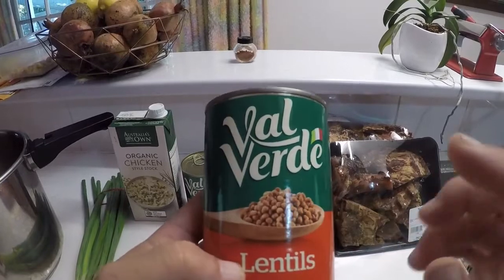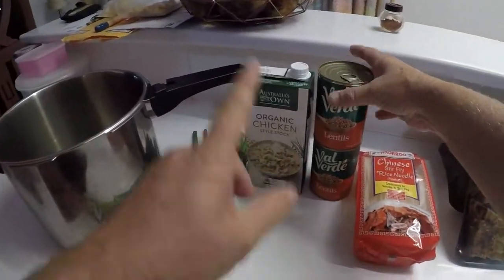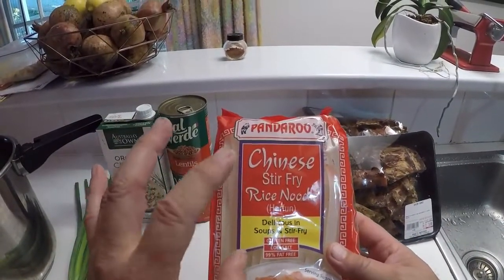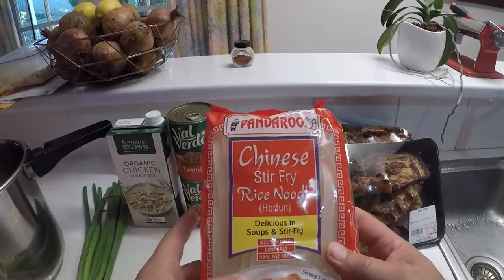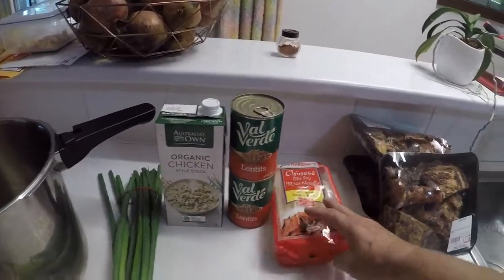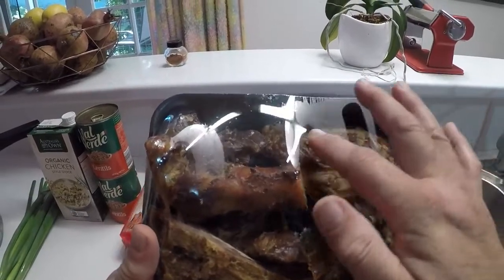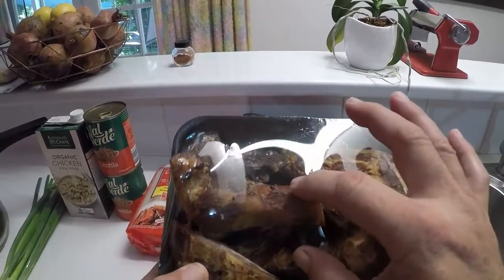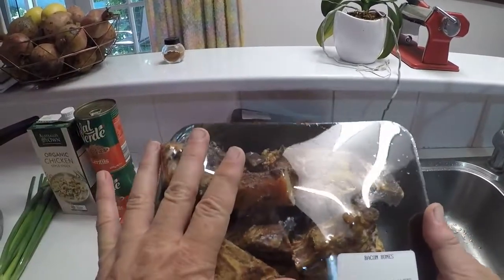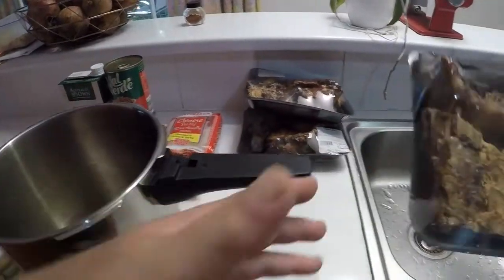Tinned lentils — I found that saves an awful lot of having to soak and cook the dry ones. Some rice noodles — gluten free for the boy because he is gluten intolerant. And I got some bacon bones that the local butcher smokes themselves, and it puts a really nice smoky flavor into the soup. So here we go, first thing — all the bones in.